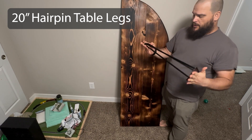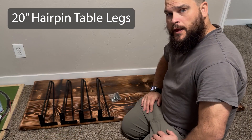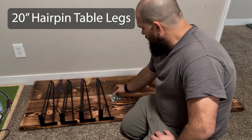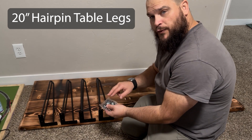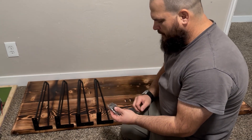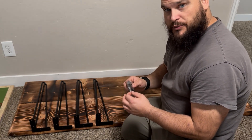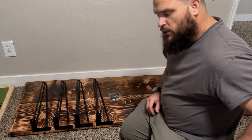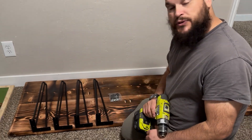These are the 20-inch and I'm going to be using those to attach to the bottom of this. The hairpin leg kit comes with all the hardware you need to install it — it comes with the screws and these foot tabs here. The foot tabs are nice if you have hardwood or some other floor that you don't want to be scraped up. It comes with those to protect your floors. It's really nice to know that I can use these upstairs on like a coffee table in my main living room where I do have hardwood floors. The only thing you need to provide is your method to drill the screws into the tabletop.